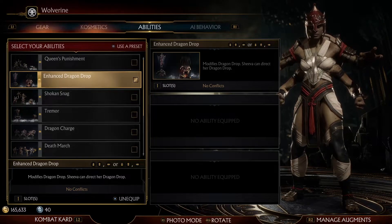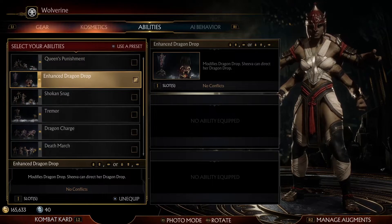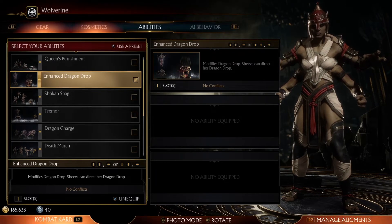Hey, how are you? Welcome back to the channel. My name is Drew aka Booty Sweat, and today we're going to talk about competitive variations for the Shokan Queen Shiva. The first thing you're going to want to do is make sure that you equip Enhanced Dragon Drop.